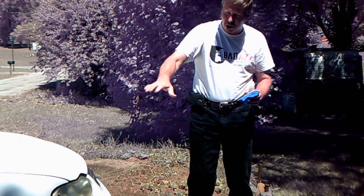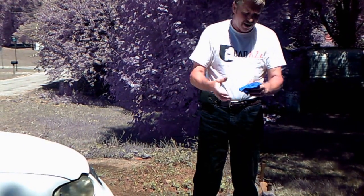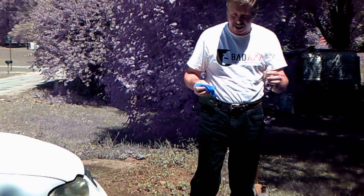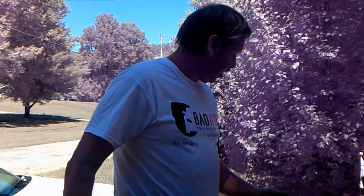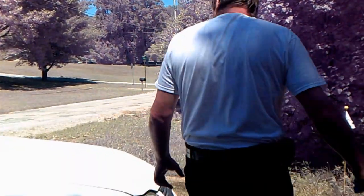Most people would sand it off, but what I use is this Badass Cleaner right here, and I'll tell you it saves me a lot of time. My name is Mark from Badass Global Detailing. If you'd like to buy some of this stuff, I have it for sale on my website.